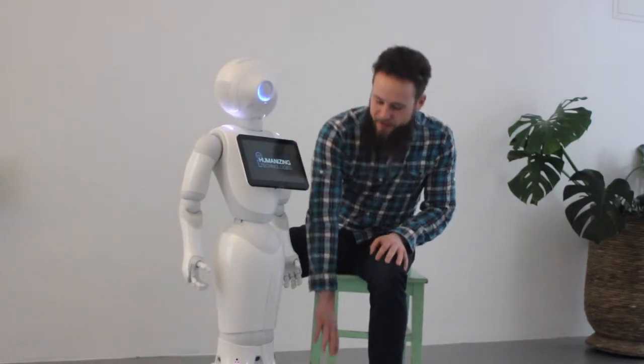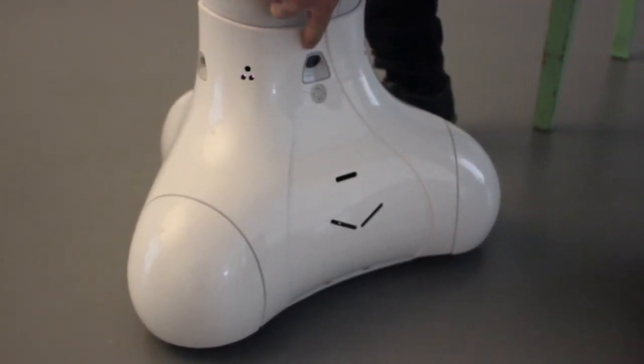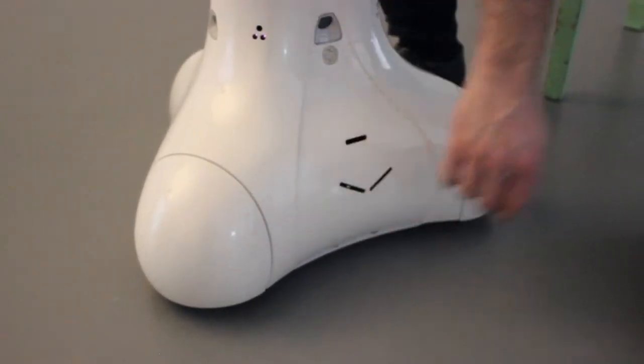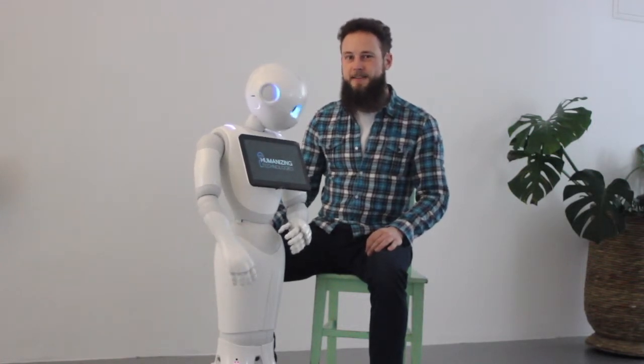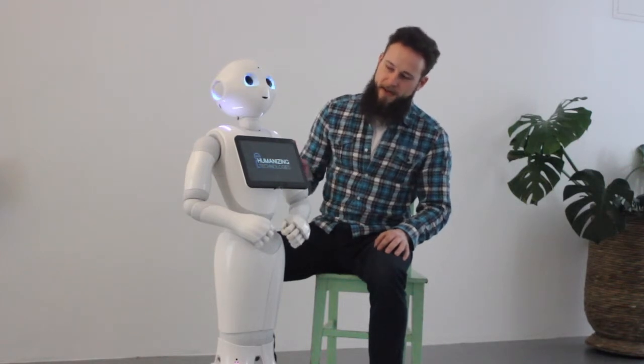Let's start with the sensors. Pepper has quite a few distance sensors in her lower part. She has laser sensors in all directions as well as push sensors, so that you will immediately realize there is an obstacle when bumping into something. That's what the laser sensors are there for in the first place — avoiding Pepper bumping into something.